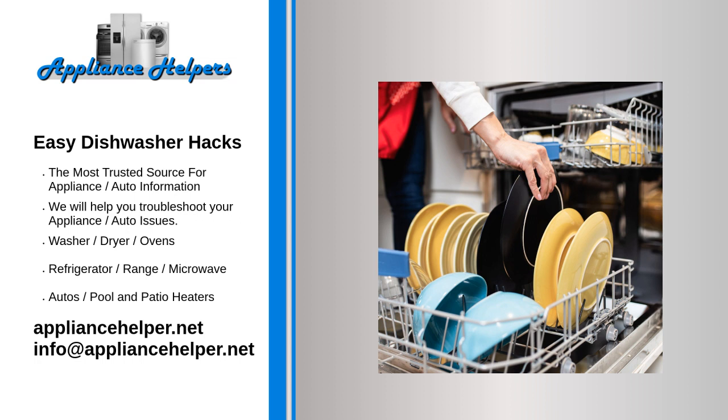Load plates so that they face the center. The sprayer arm works from the middle out, so you want to load plates, cutting boards, sheet pans, etc. facing the middle of the dishwasher. This way, they're sure to get the proper spray treatment they need.